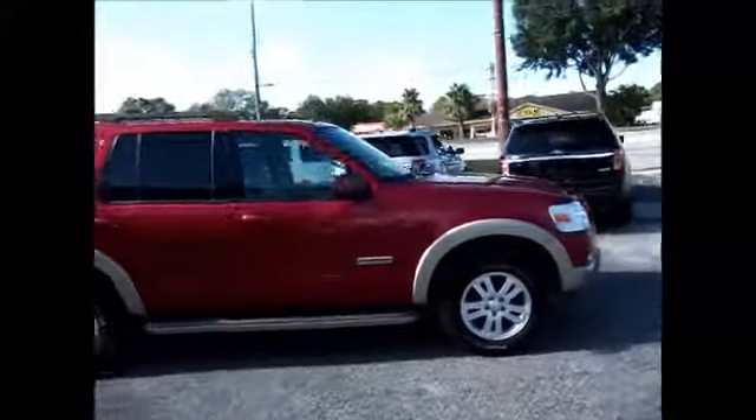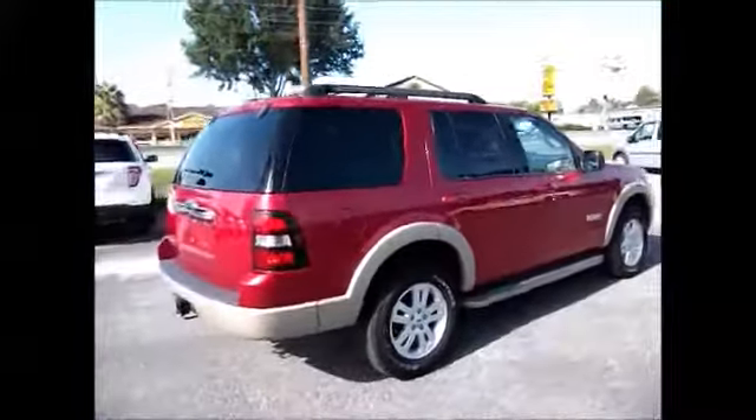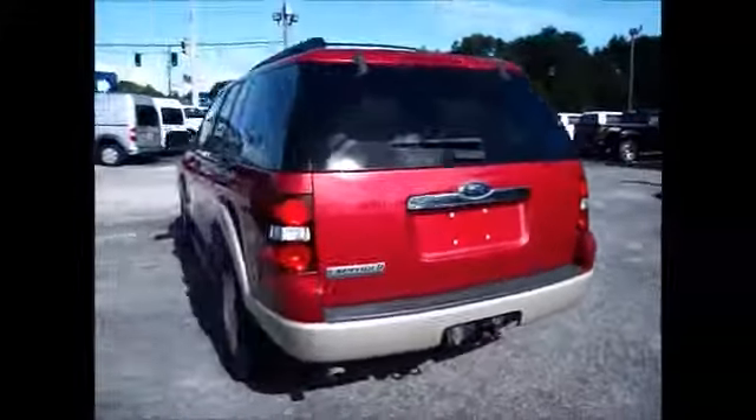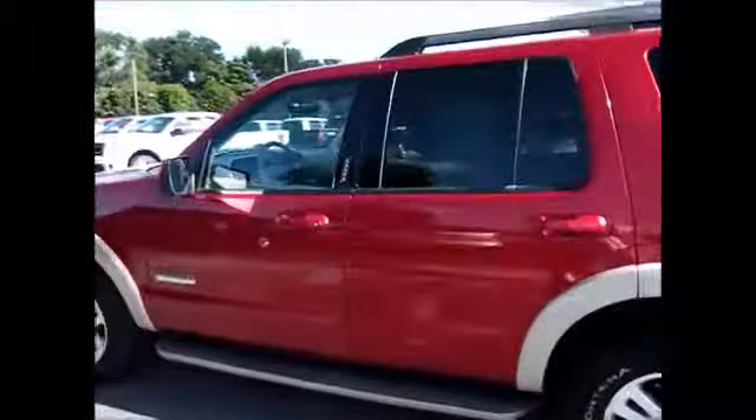Now this one's top of the line with leather seats, moonroof, running boards, nice rims and new tires all the way around. It has a towing package, third row seat, and is also equipped with satellite radio, CD player, and AM FM radio. You have your electronic keypad on the outside.